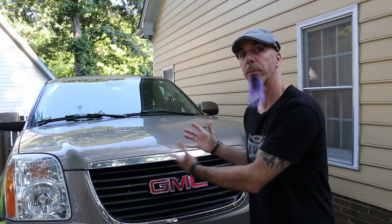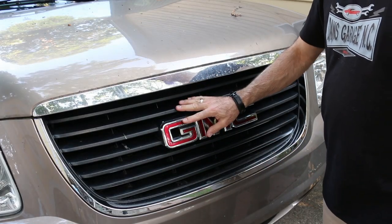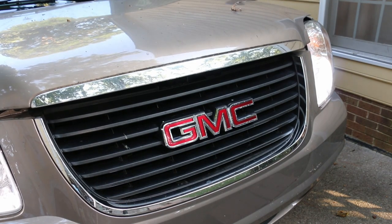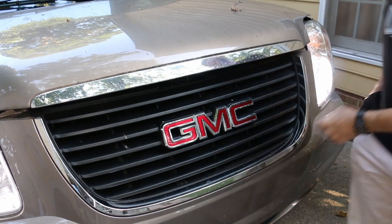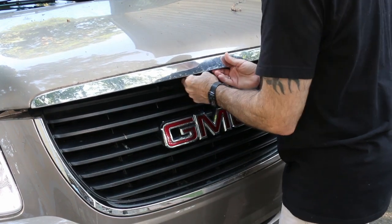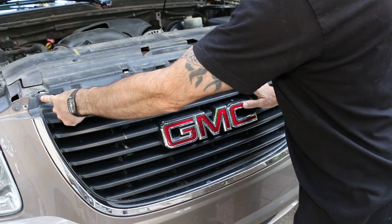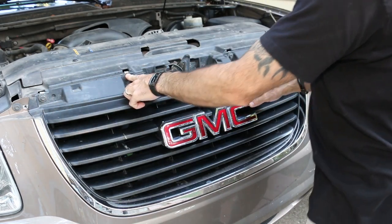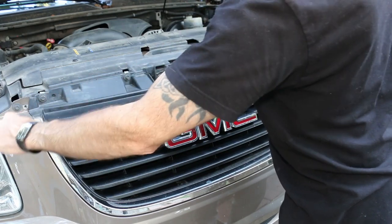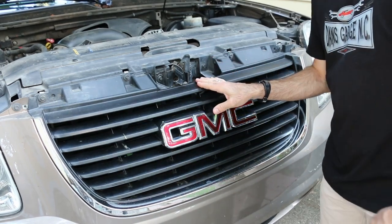You might be saying to yourself, 'Dan, I can't use those on my truck — I don't have a push bar or grill guard to mount them on.' Well, we're going to put them behind the grill. The first thing we need to do is pop the hood so we have access to the grill to get it off. We can see we have some probably 10mm screws here, here, here, and here. There's supposed to be one over here that's missing. And then there are tabs along the bottom we need to pop out.